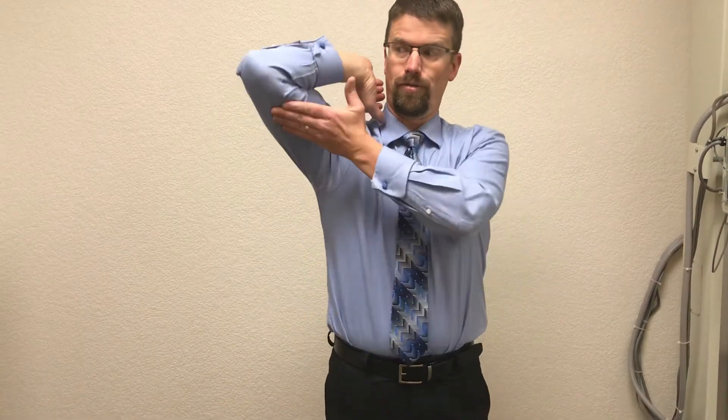Mistakes that I see people make — people want to kind of go like they're trying to take a drink off the backside of something. Instead of going straight out, we're going about 45 degrees from center and 45 degrees up for our finished position this way.